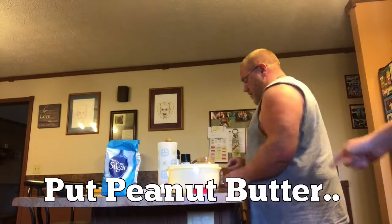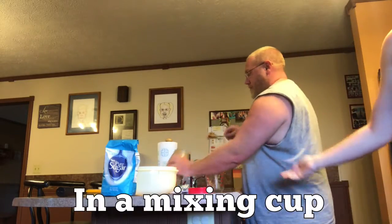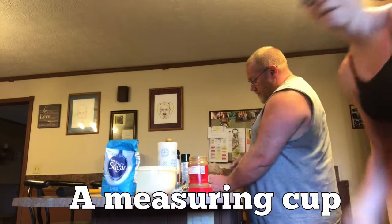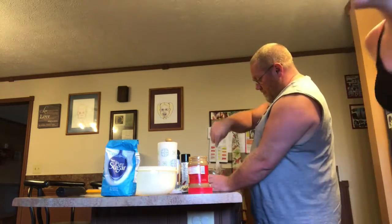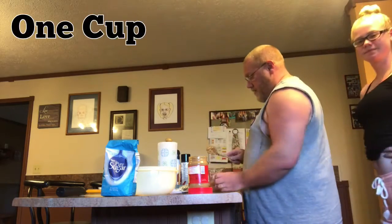Step one: put peanut butter in a measuring cup like so. One cup.